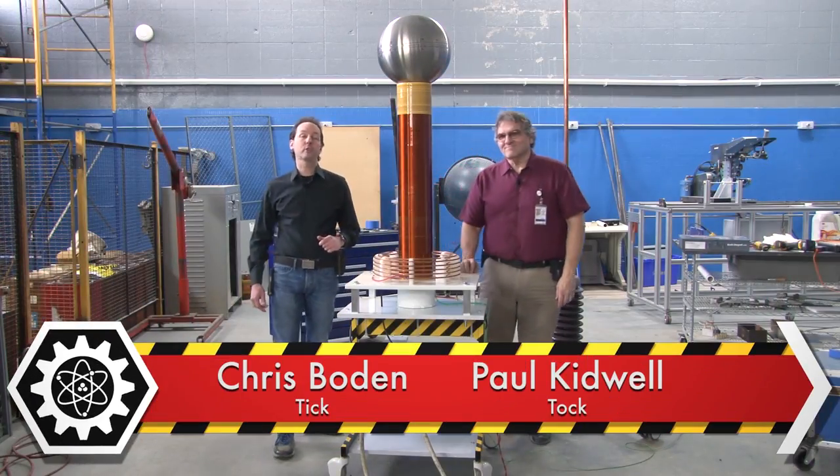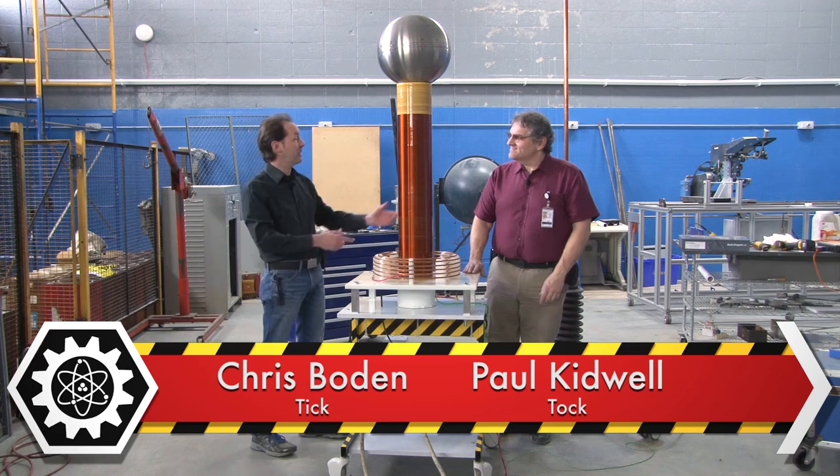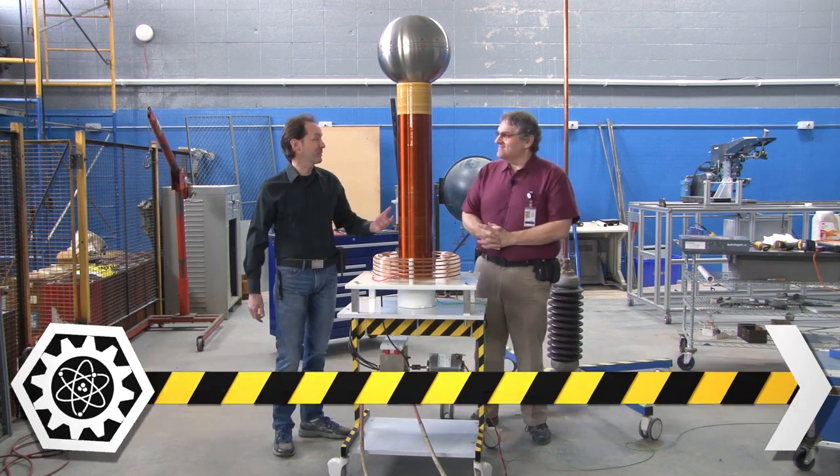Hi there guys, I'm Chris Bowden and welcome to The Geek Group. I'm here today with Santa Paul because it's almost Christmas.